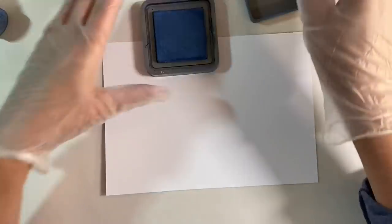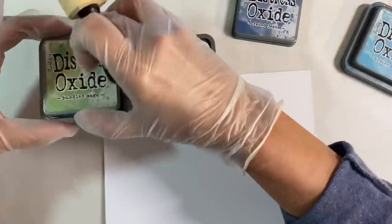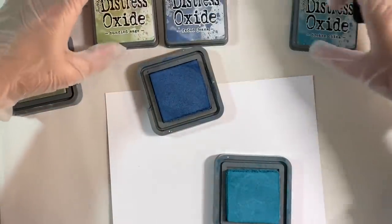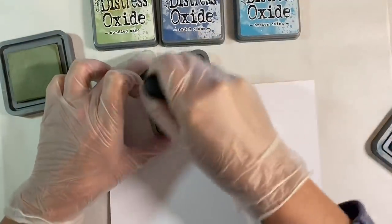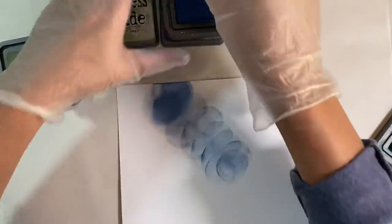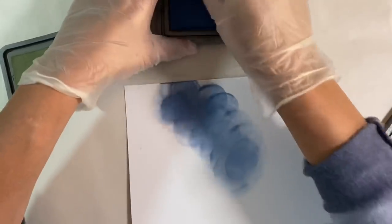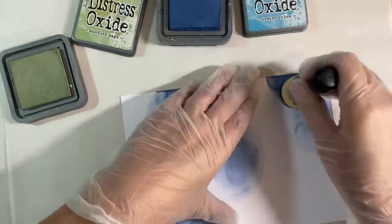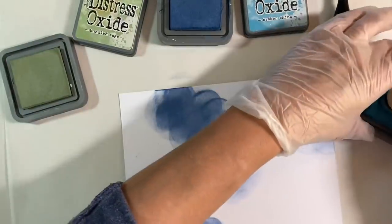I'm going to start off with the darkest colour first. So this is Faded Jeans. Let me take these off so you'll be able to see the colours here — Bundled Sage, Faded Jeans and Broken China are the colours I'm going to be using. All I'm going to do is just randomly add some colour. You can see that's already producing a kind of bokeh effect. Don't worry about any marks that you get if you're doing this with Distress Oxides, because the more you add, the more the colours will blend.